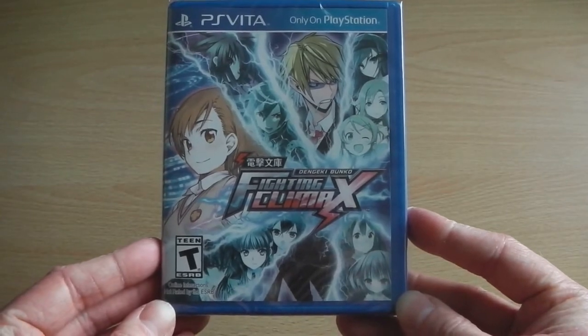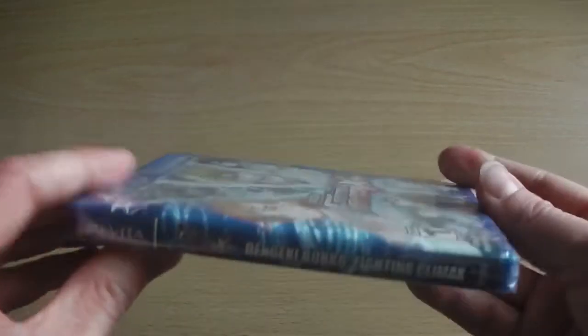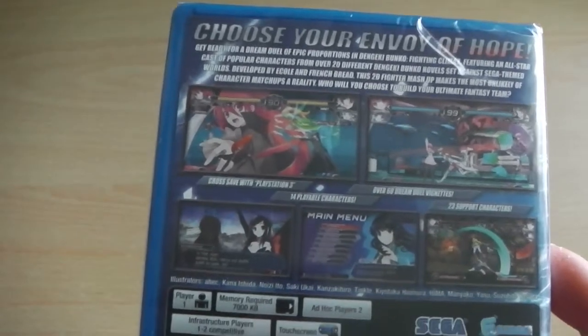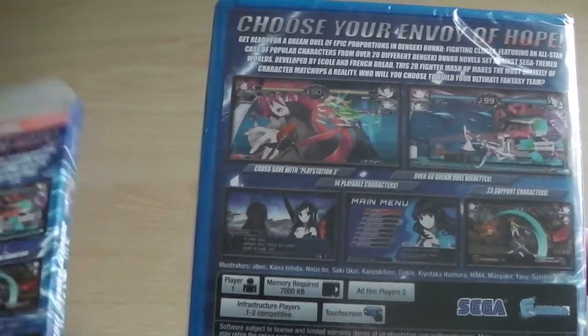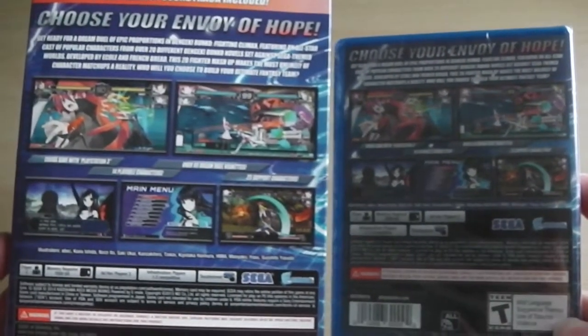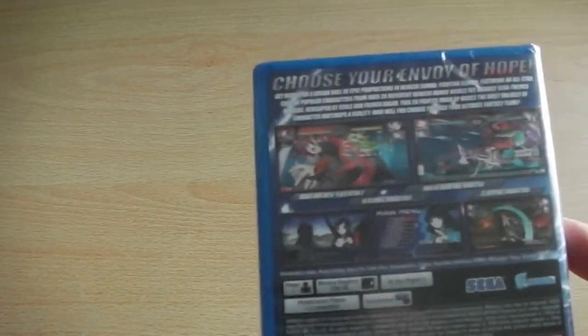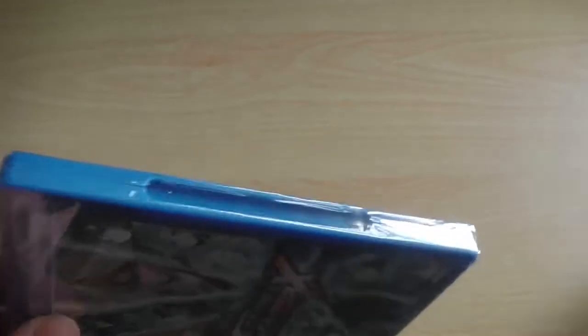Once you get the soundtrack CD out of the way, here is the main product itself — the front, the spine, and the back, which is pretty much exactly the same as what the packaging was on the larger box. Same description, same subtext, same screenshots, just smaller size packaging.